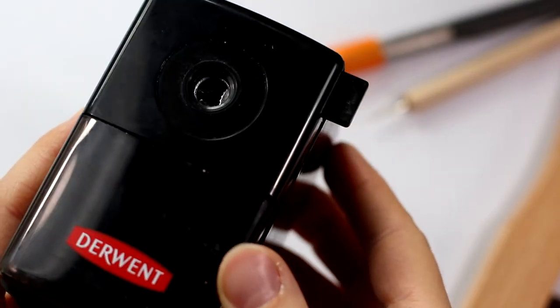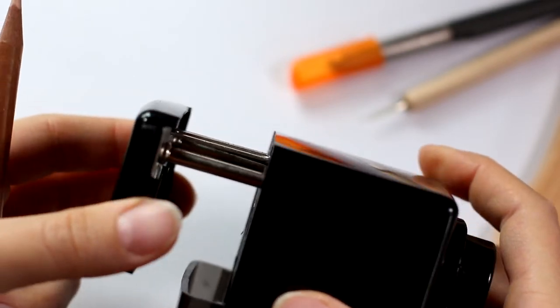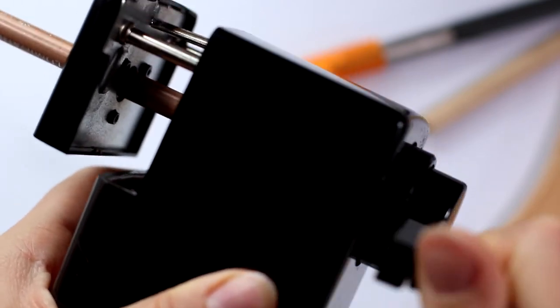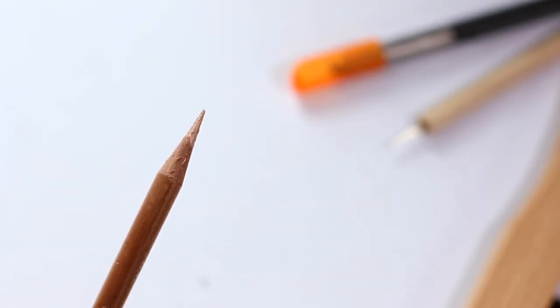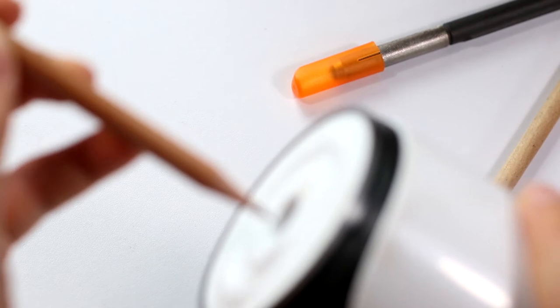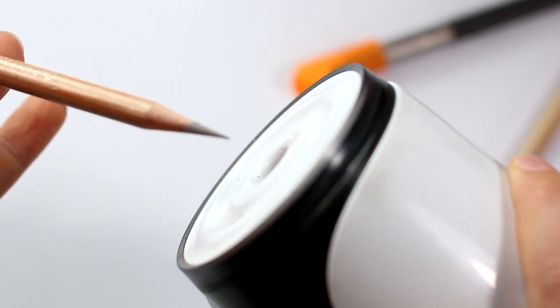I'm very picky about my sharpeners. The first one I got was a Derwent handheld sharpener — you can sharpen all different sizes of pencils with it. The only issue was that I had to do quite a lot of work to sharpen, which was very time-consuming, though they did come out very finely pointed. So I went to Amazon and bought one called Affmat, an automatic sharpener that accommodates all different sizes and automatically adjusts. You just stick the pencil in and it sharpens it — I love how sharp it gets.